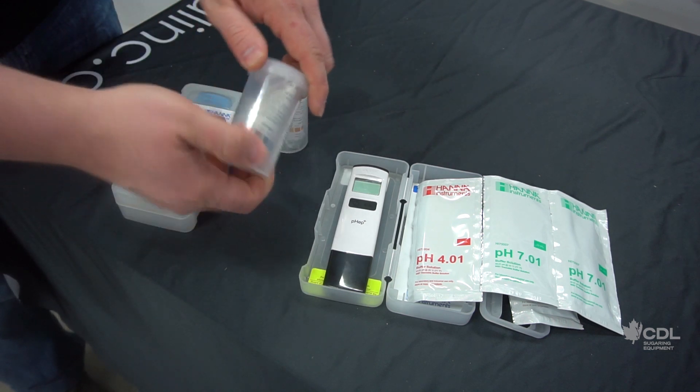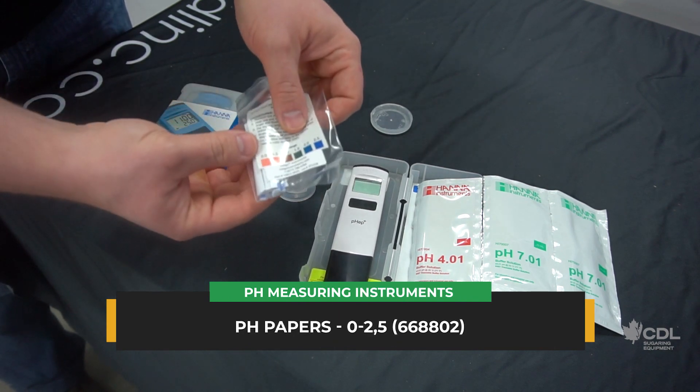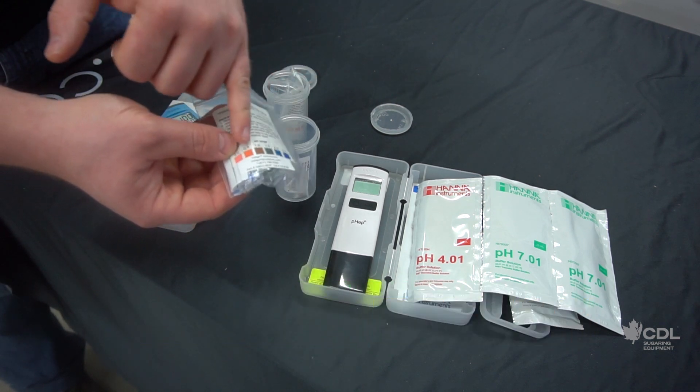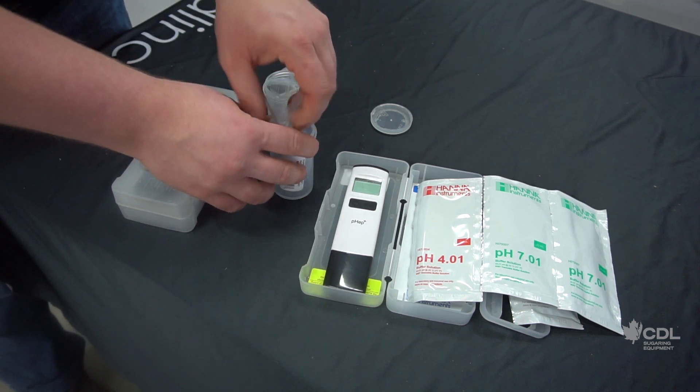As for acid washes, we are looking for a pH between 0 and 2.5. Same idea as the other papers — you open it, note the different color scale, and dip the paper in the acid wash water. Repeat until you get the pH you want.